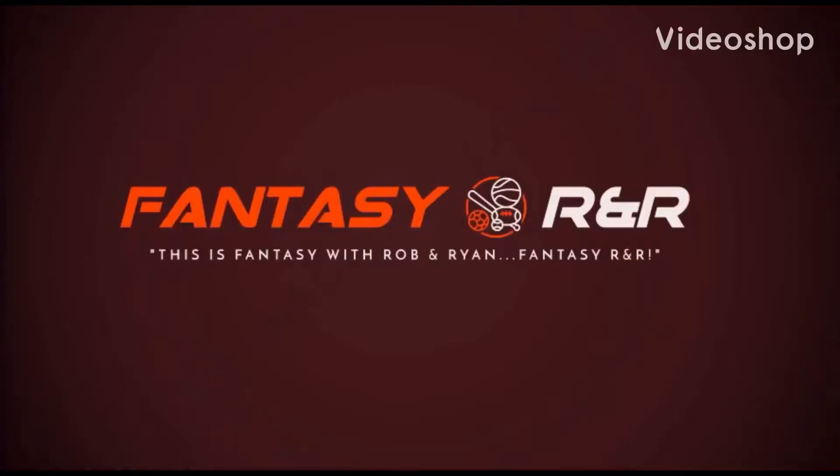Hey everybody, welcome to Fantasy R&R. This is your host Ryan, and today is another episode of the Sports Bar — Fantasy with Rob and Ryan, Fantasy R&R.